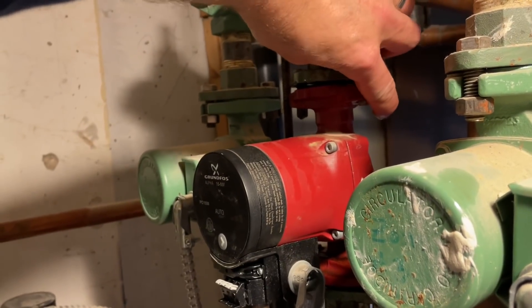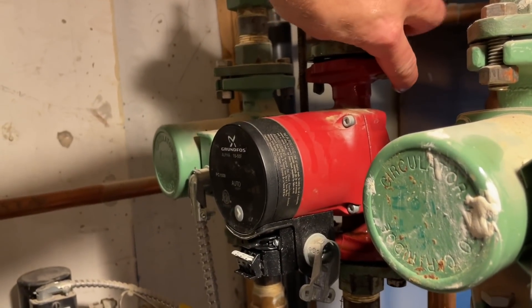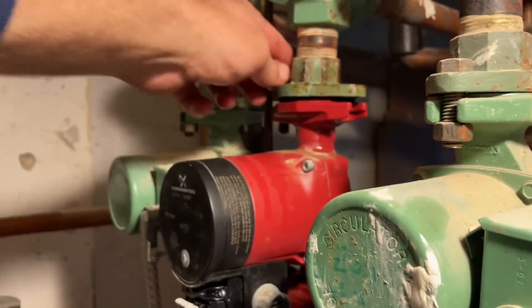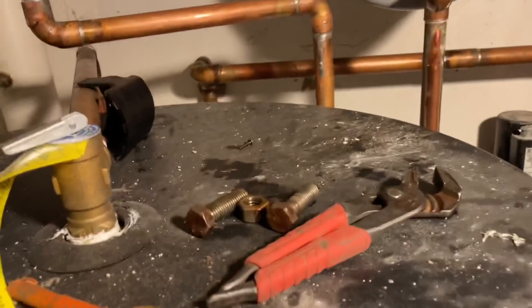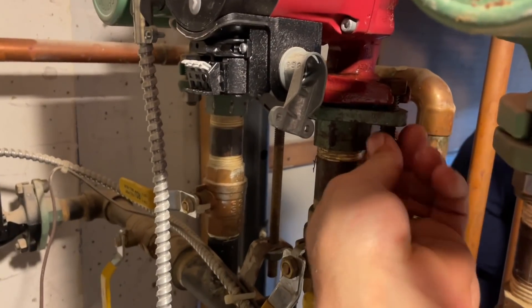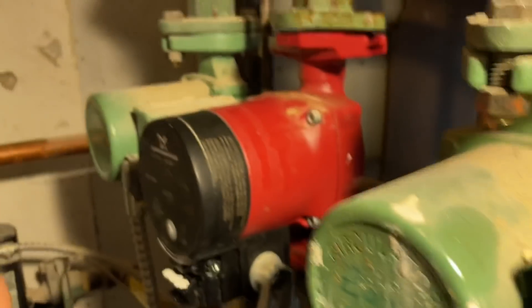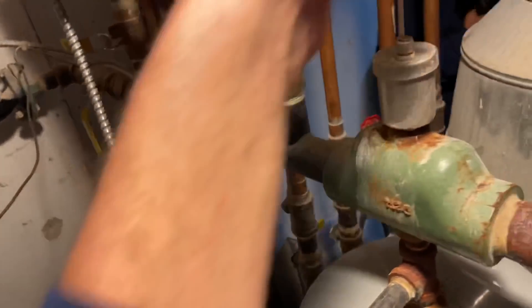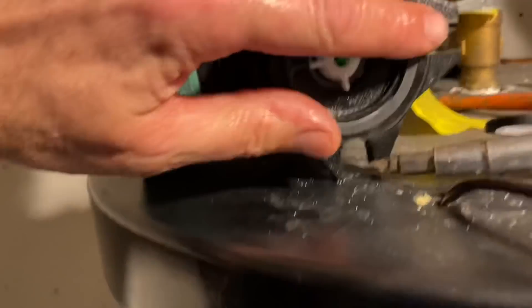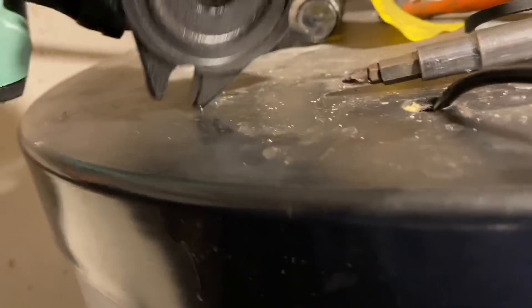We're going to get some water there, I already know it. You want to put the IFC in? Yes, yes, IFC — I should put it in the right direction. I'm going to put it in the right direction.